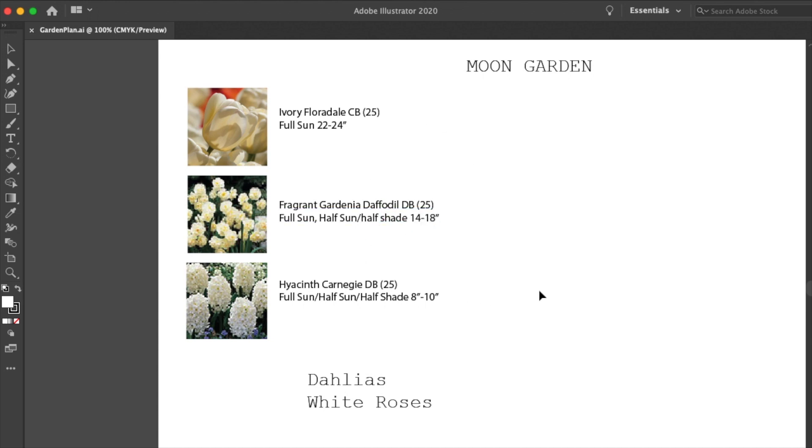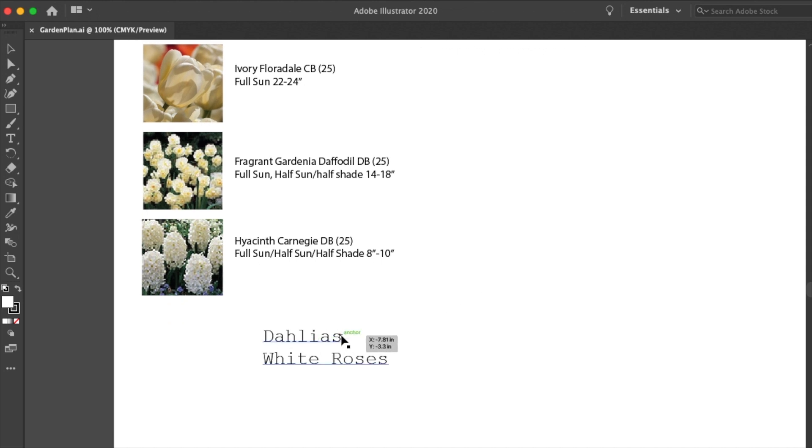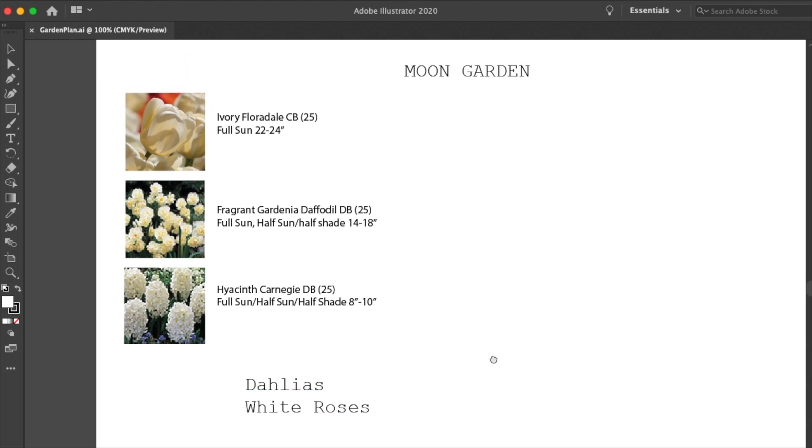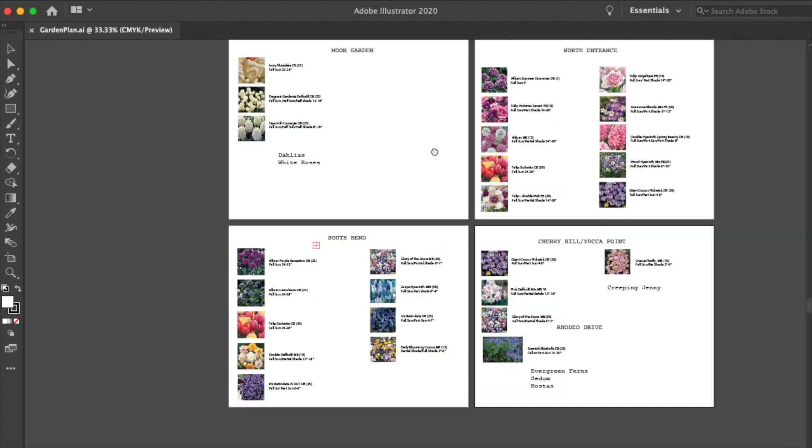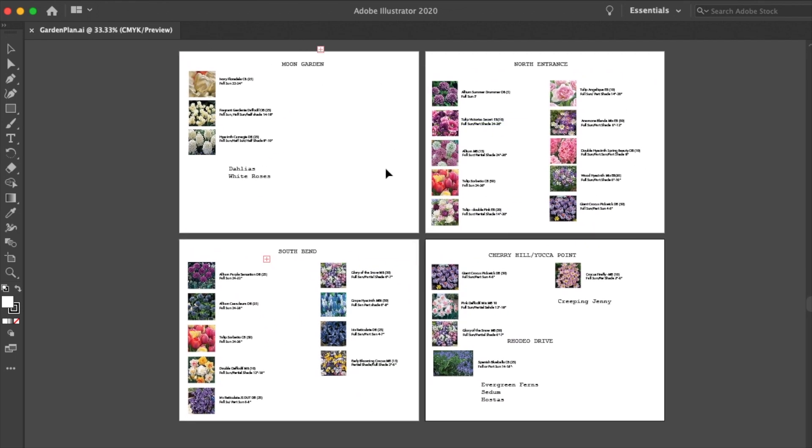For the Moon Garden, I ordered tulips, daffodils, and hyacinths. I have dahlias right now that I will be overwintering and I'm going to get some white roses in the spring. I think that will be a nice little white-themed Moon Garden. Something I definitely recommend is to name the areas that you will be planting, especially if you have somebody helping you. So instead of describing an area by 'the walkway around the corner by the back door,' you could say Moon Garden. It's just a little bit easier and kind of fun.